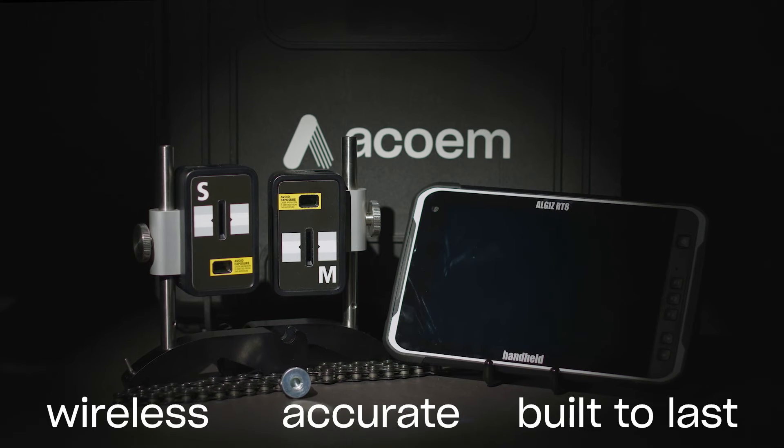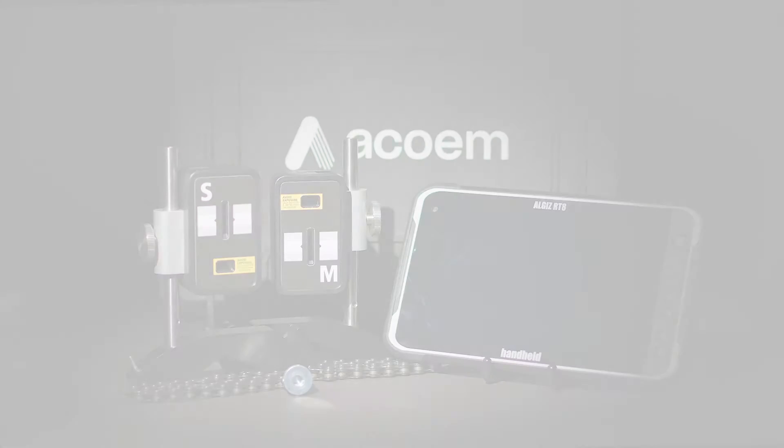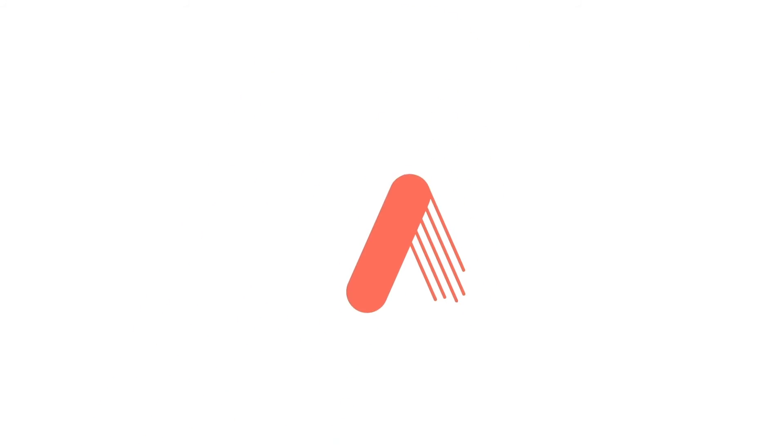Wireless. Accurate. Built to last. The new AT100 — precision alignment by ACCOM.